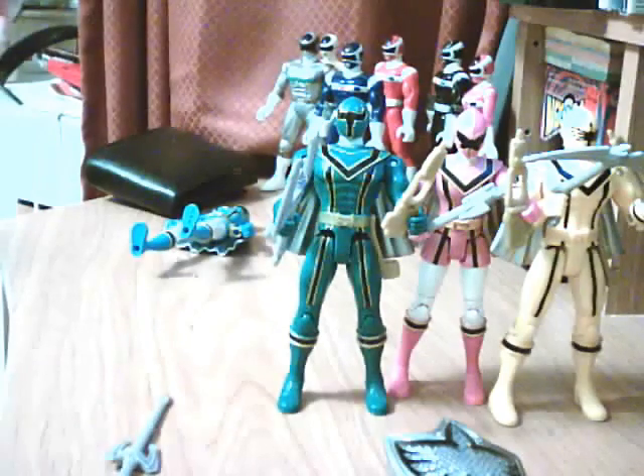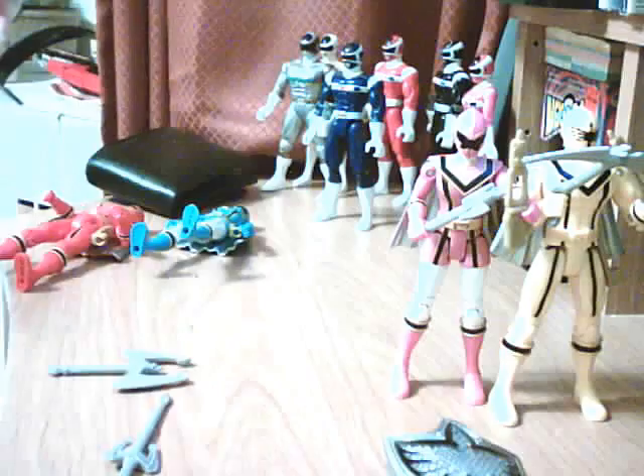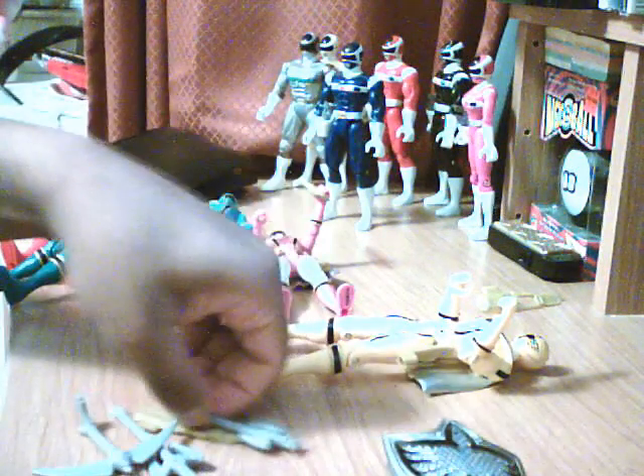Let me show their weapons close-up. This is Yellow Ranger's crossbow — each of their weapons had their visor design molded on. This is Green Ranger's axe. This is Pink Ranger's wand. And the Red Ranger's sword.